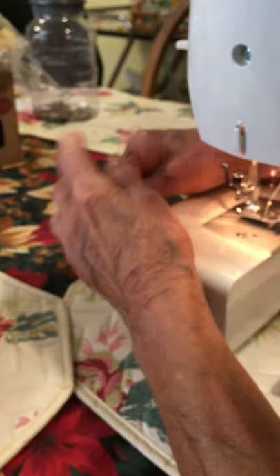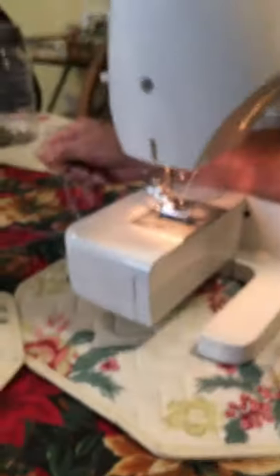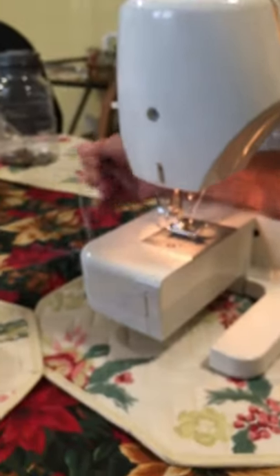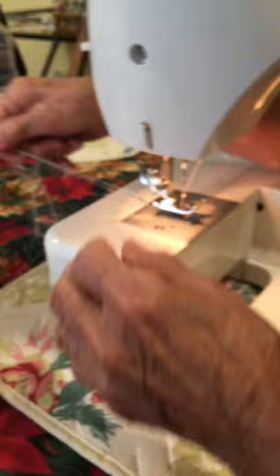Pull it through like that. Then when you're ready to sew, always make sure the thread is to the back. For the first couple of stitches, hold on to this thread back here. After you get started, you won't have any problem. When you first start, just hold these until you start a couple of stitches, and then you're good to go.